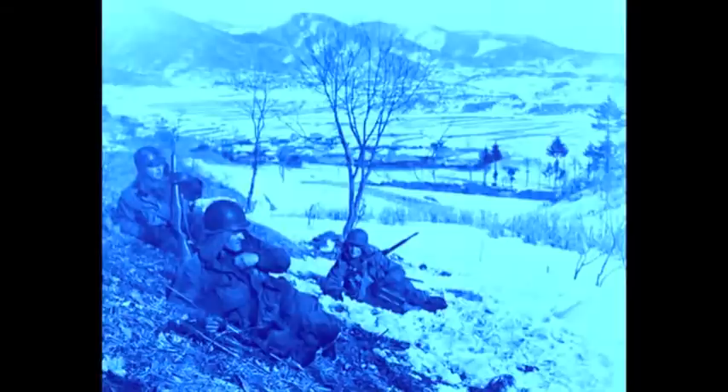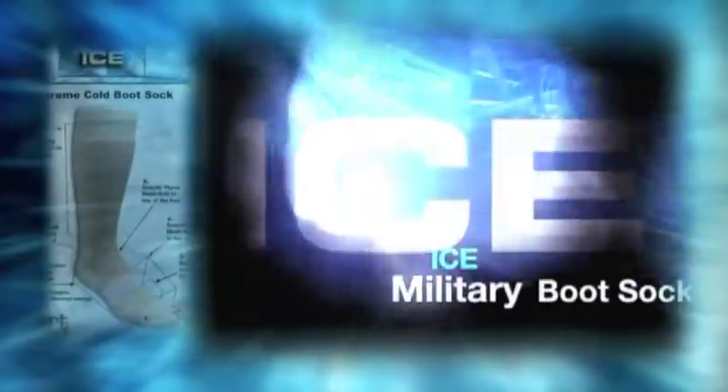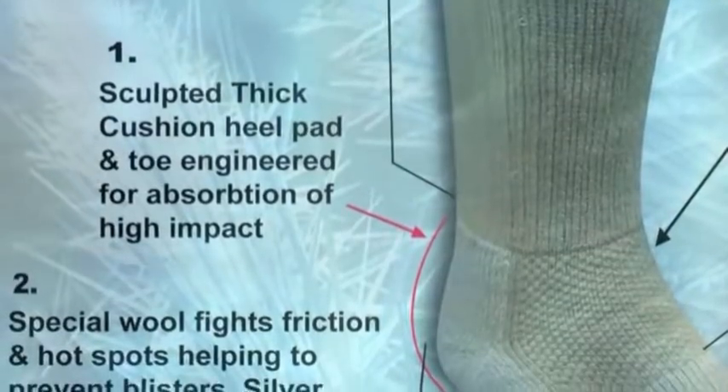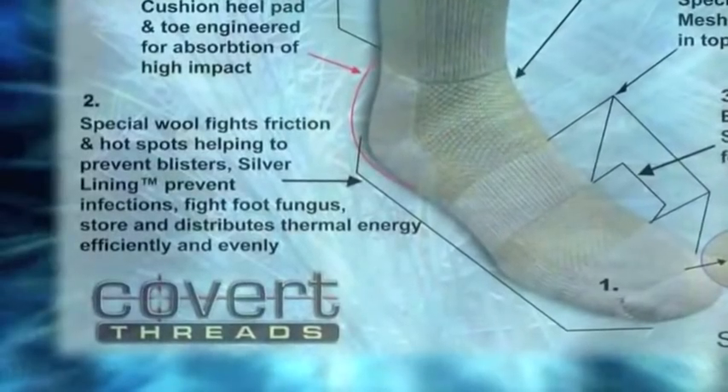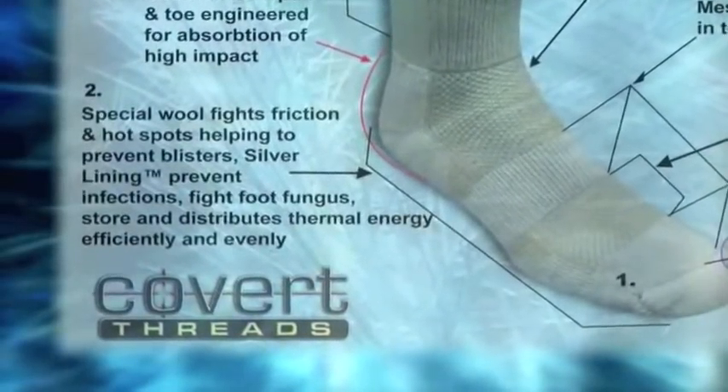A soldier knows that keeping his feet dry is of utmost importance. But when nature unleashes the elements, keeping your feet dry isn't always possible. ICE Military Boot Sock is a heavyweight, sculpted, cushioned sock specifically designed for moderate to extreme cold climates.